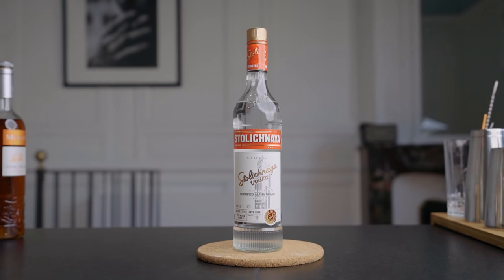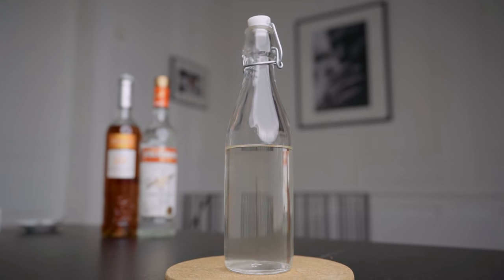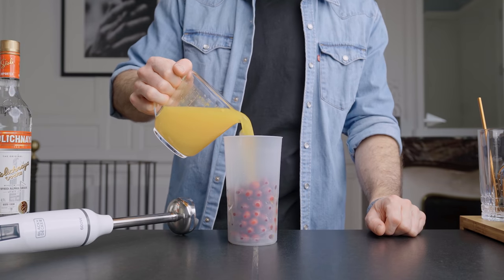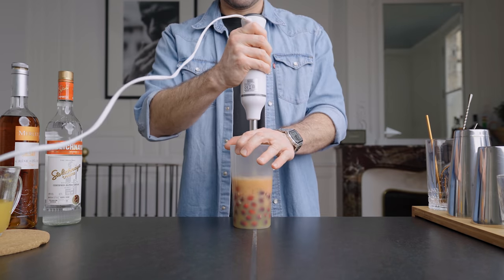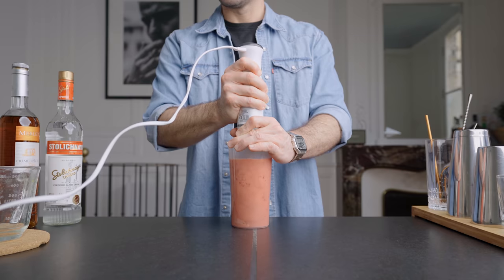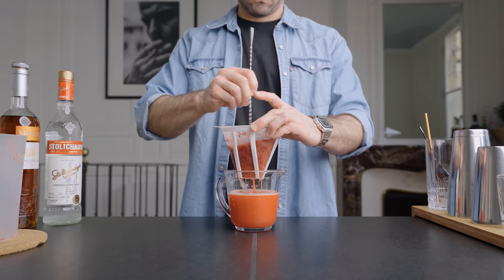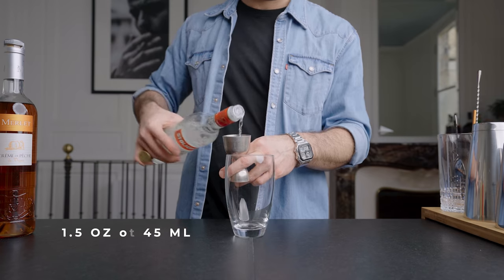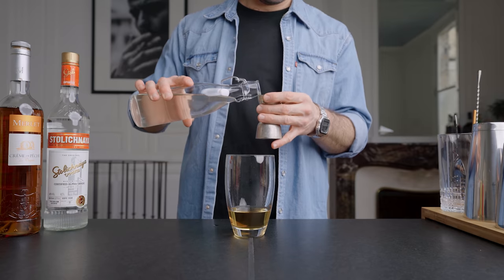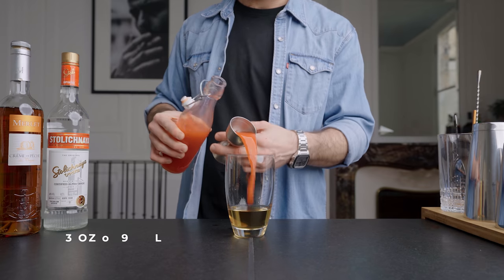For the pro version we'll use the same vodka and peach liqueur, but switch the commercial juices for fresh cranberries and oranges, plus simple syrup. First, juice 400 mils of fresh orange juice, then weigh 150 grams of cranberries and blend everything together with an immersion blender, making a delicious tart and tannic juice. Filter it through a coffee filter. In a shaker, combine one and a half ounces of vodka, three-quarters of an ounce of peach liqueur, a quarter ounce of simple syrup, and three ounces of the cranberry-orange juice.